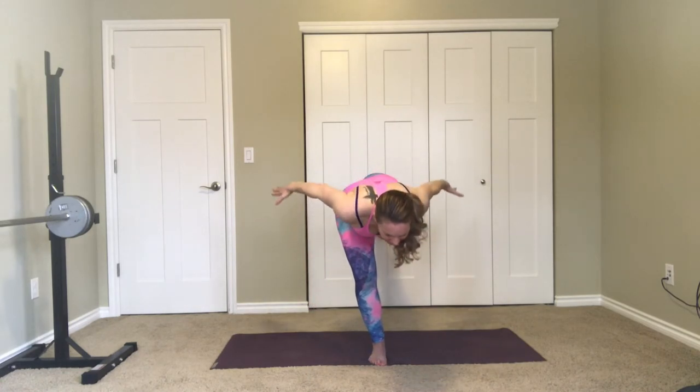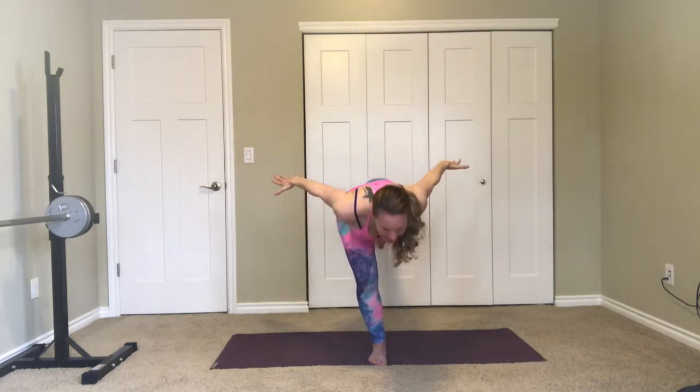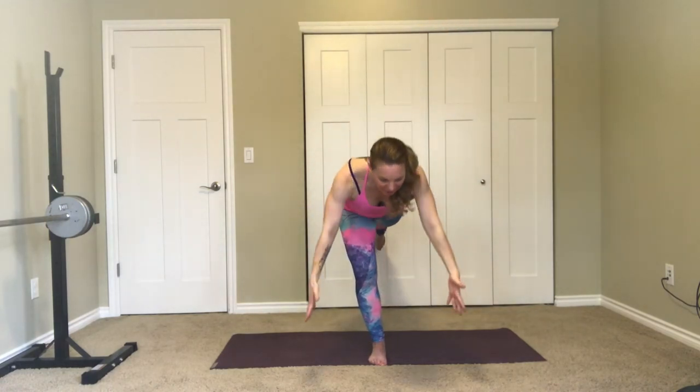Inhale, palms come together down to the heart center. Exhale and steady your eye gaze. Now bring the knee to the front, toe next to the inside of the knee. Breathe in and reach the arms up and open — we're coming to warrior three. Exhale, fold forward, extend the leg behind you. Breathe in and come up, lift the chest, lift the knee. One more time — breathe out, come forward, extending the leg back, breathe in and rise.